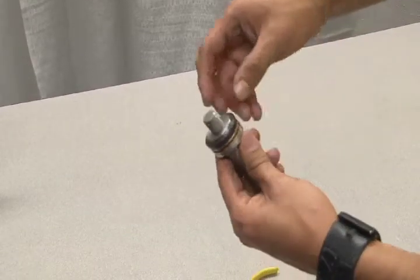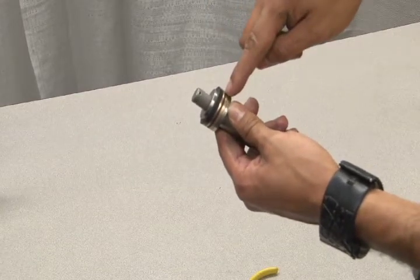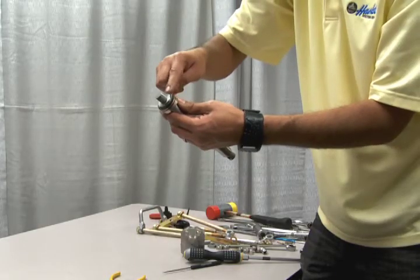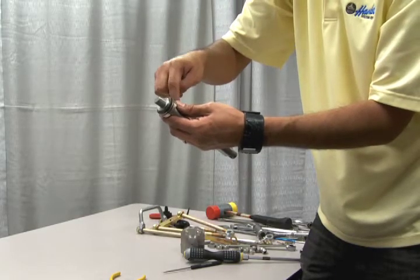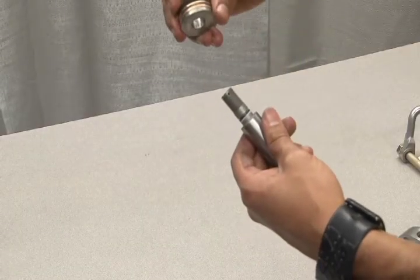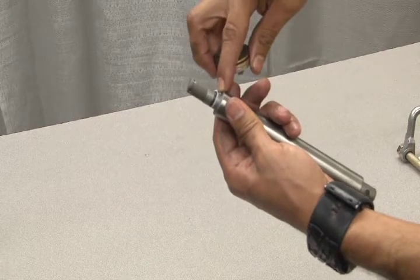The gas piston packing consists of the O-ring, seal, bronze backup, Teflon backup, and another bronze backup. All of these parts will be included in the gas section soft goods seal replacement kit. Pull off the packing to reveal an additional O-ring and Teflon seal, which will also be included in the replacement kit.